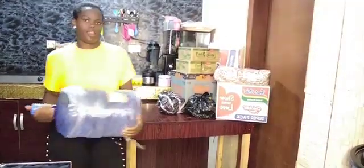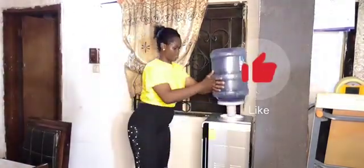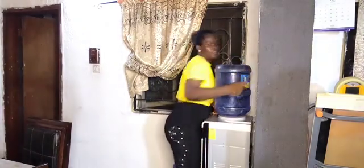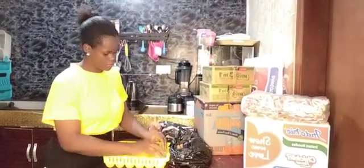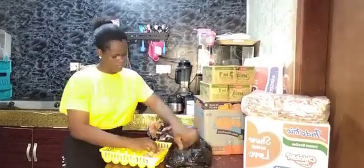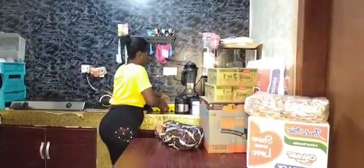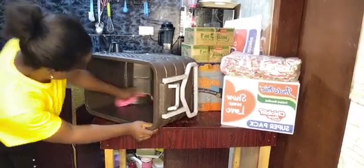Hey guys, welcome back to my channel. In this video I am arranging the things my husband bought for the house. I started by refilling the dispenser and then arranging the eggs, putting them inside this crate so they don't break. I'm supposed to have been sleeping by this time but I just have to do this, so that in the morning I can prepare the kids for school.